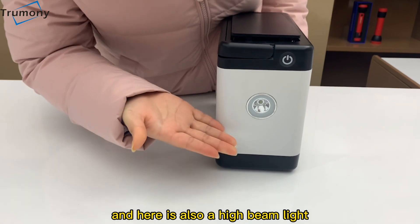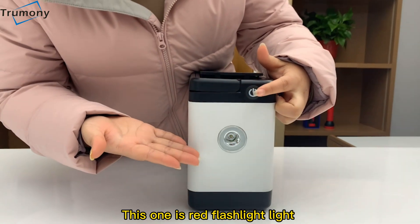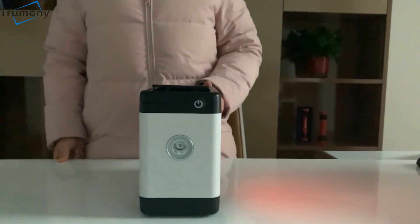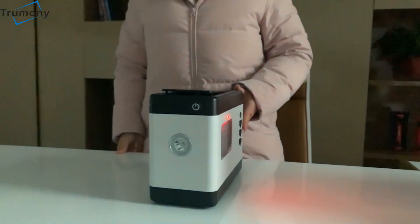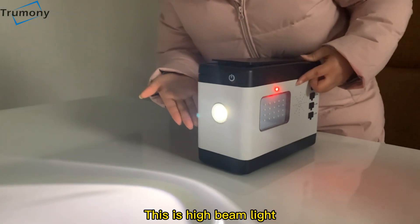And here is also a high beam light. This one is the red flashlight. This is the high beam light.